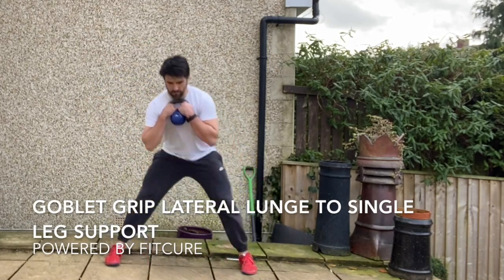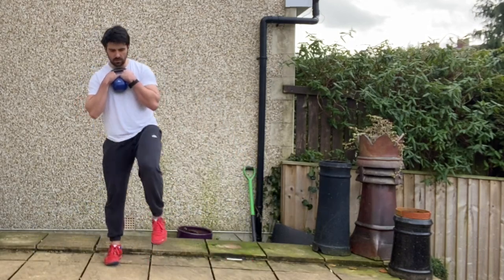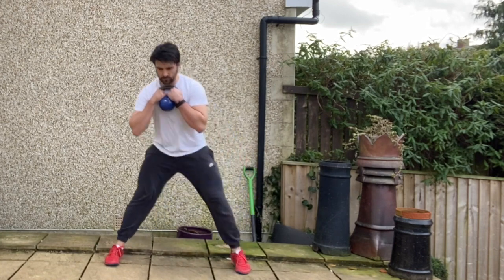Goblet grip lateral lunge to single leg support. Grabbing hold of the kettlebell or dumbbell in a goblet grip position, feet hip width apart.